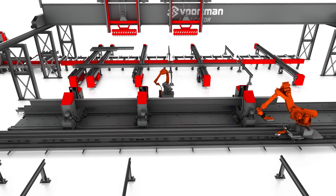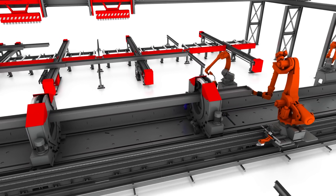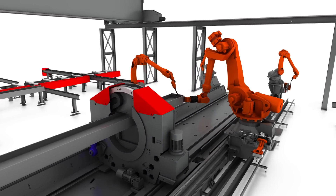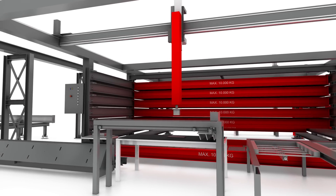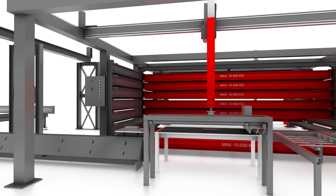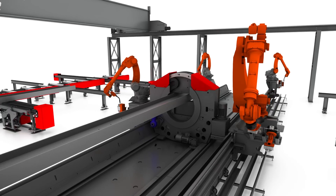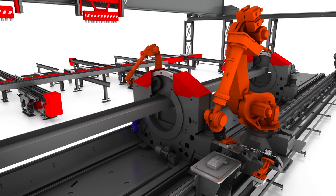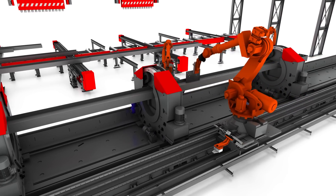The shuttle brings the end plate to the handling robot, which positions it in front of the beam, so the first welding robot can start the tack welding. The shuttle moves back to collect the second plate. The plate handling system takes the plate out of the storage system, places it on the second scanner to know the exact dimensions, and positions it correctly on the fabricator's material shuttle. Immediately after the first plate is tack welded, the handling robot starts positioning the second plate, and the other two welding robots will start the final welding of the first plate.